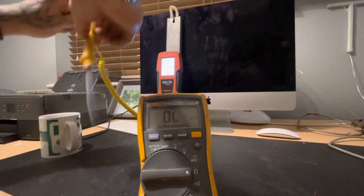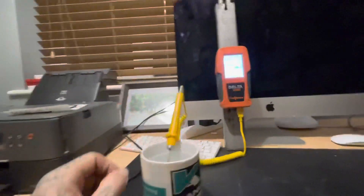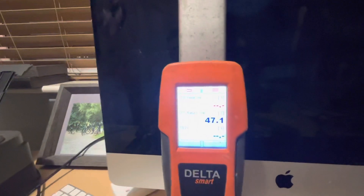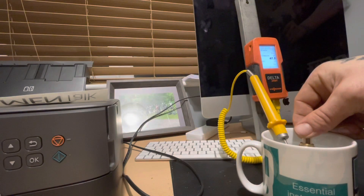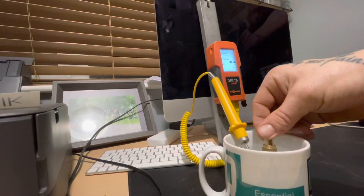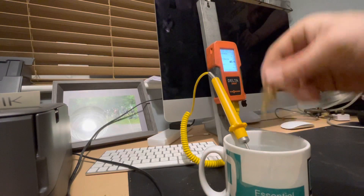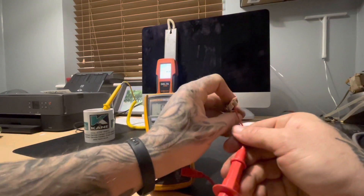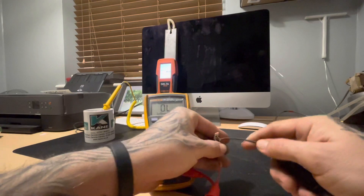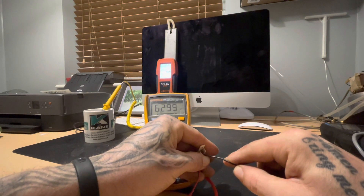We've got some water here in a mug. We're at 46 to 47 degrees. I'm going to dip the thermistor in the water and hold it in there for a few seconds. We'll take another resistance reading — and as you can see, it's gone down to 6.3.